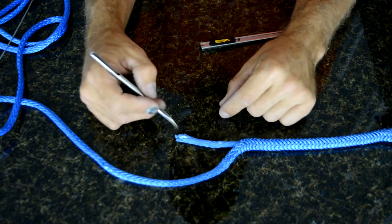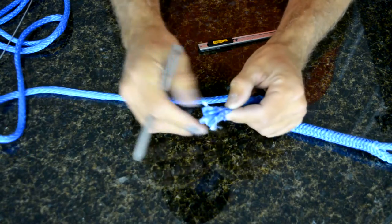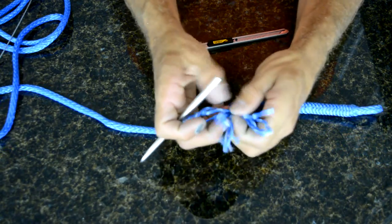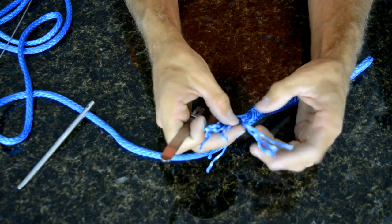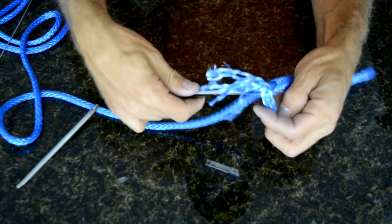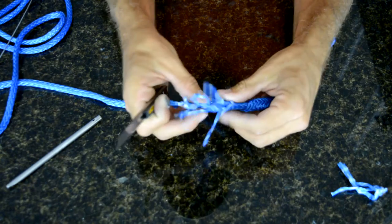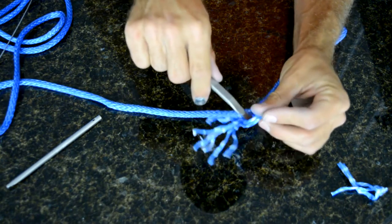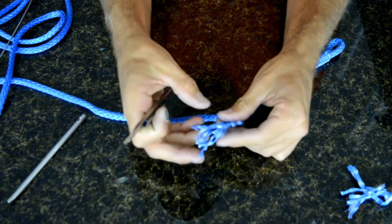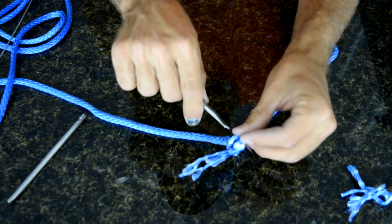The more correct way to taper your Amsteel is to go up the rope a couple inches and unweave each strand. Then you progressively cut three at a time. Cut the first three strands all the way up, away from yourself. For the next three, go a little bit further up towards the end.